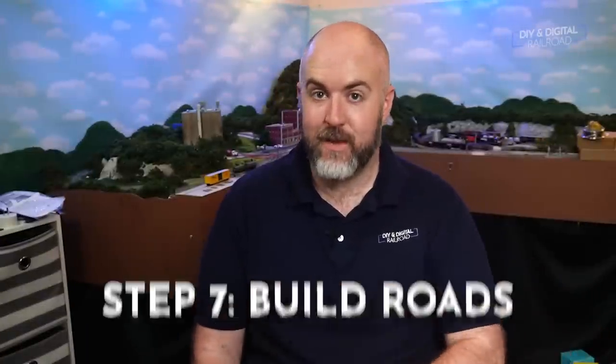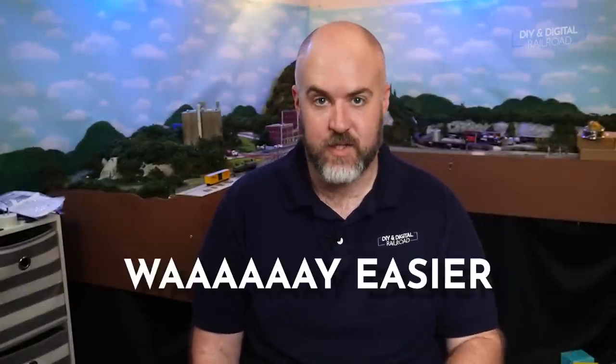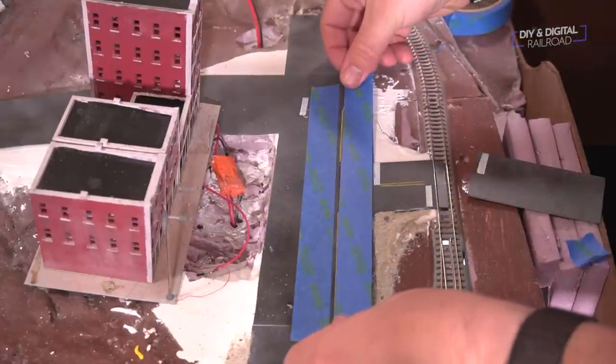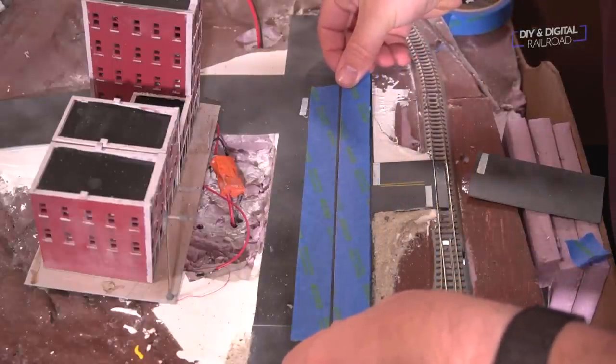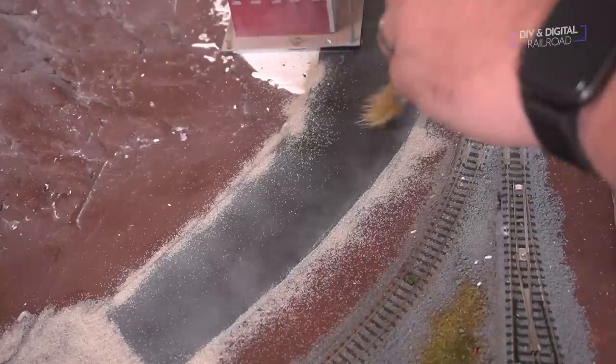Step seven: put in those paved roads. Roads are way easier to put in before scenery, especially if you're doing styrene roads like I prefer. This way you can get the roads exactly right and blend them into the scenery around them. There are a number of ways to make roads — I've done like four or five myself. I'll link a video on my personal favorite at the end of this video.